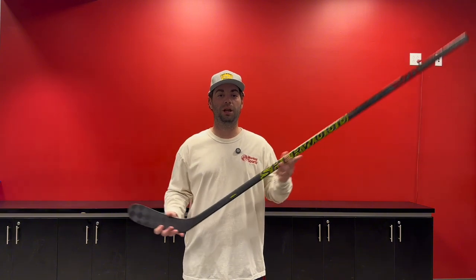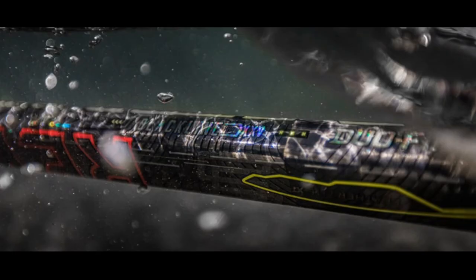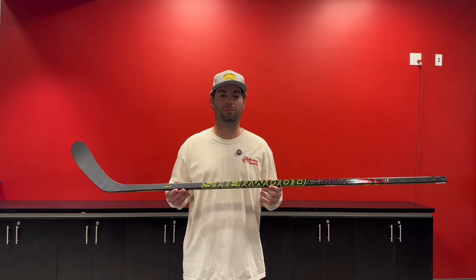Moving down to the blade, it features an improved Blackline 25K carbon fiber weave, the lightest, most responsive carbon fiber to date, created with unique manufacturing methods to allow for a puck feel like never before. This is mixed with the Featherlite XT precision layering process in the blade and lower shaft, which creates the perfect balance of power, weight, and feel.